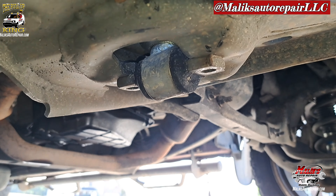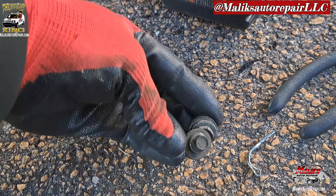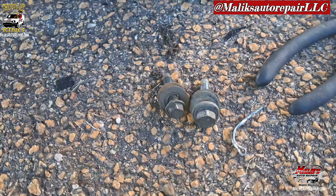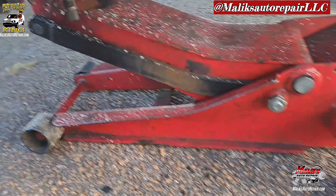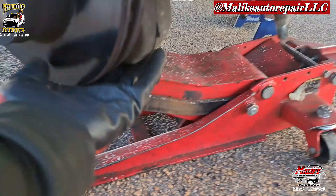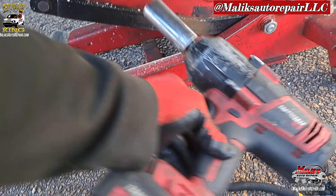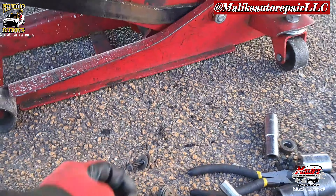Those two bolts for the shocks — one of them was a 13 mil and the other one was a 10 mil. I don't know why, but maybe I replaced it with one that was a little bigger. What I did here is put the jack up under to raise the spindle, because my tool was too big to get in front of there, so I jacked it up, got it clear. Got a 22 millimeter bolt holding that in.